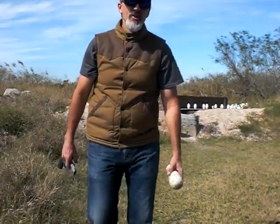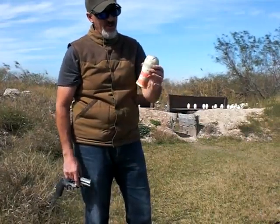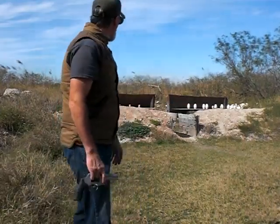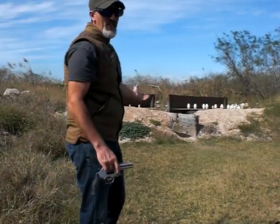Hey guys. Today I'm going to be shooting pinheads. That's what they look like — they're just the tops of the pins that have been cut off. I'm shooting those. There are 5 of them out there about 15 yards away.